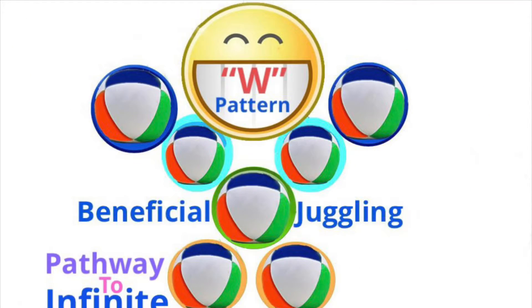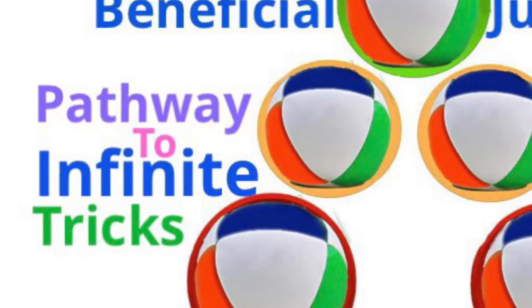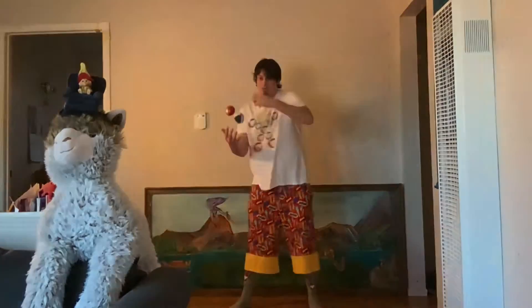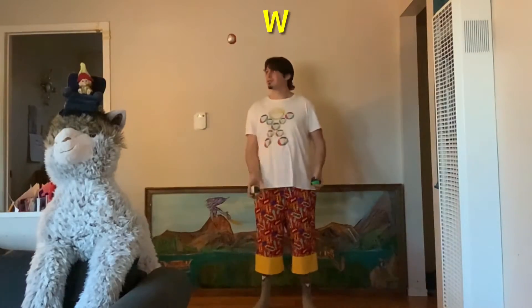Beneficial Juggling presents the W pattern — the pathway to infinite tricks. The W pattern is just the beginning of some of the coolest juggling tricks out there.